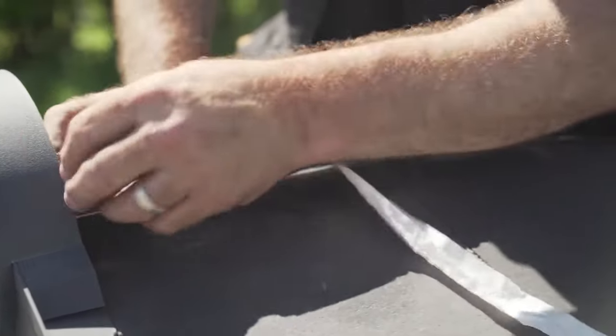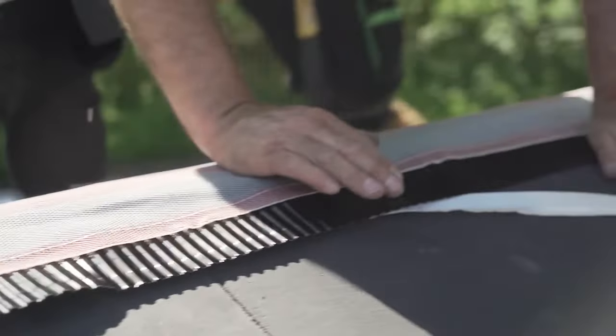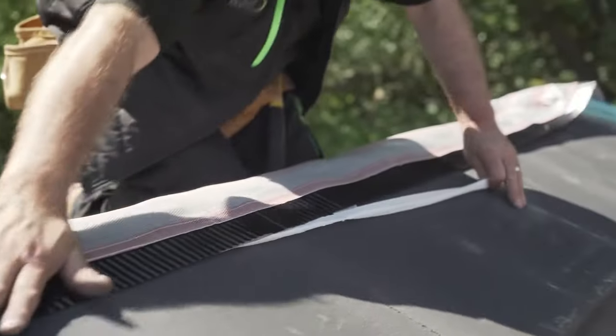Remove the release paper from the adhesive strip on the back of the roll and press the strip down onto the tiles, ensuring surface contact all the way along.